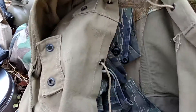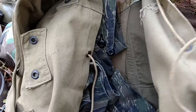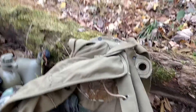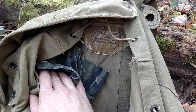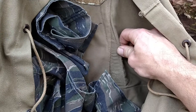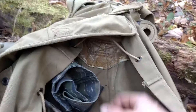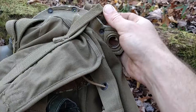Looking inside, you can see this simple drawstring keeps it closed at the top. This thing is basically just a big canvas bag, but it's pretty well reinforced. In the back you've got that big old leather patch that matches up with another one on the outside. The suspension straps on the bag are sewn right into it as they go up and meet the yoke where the shoulder straps are sewn.